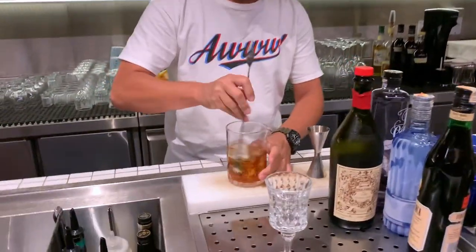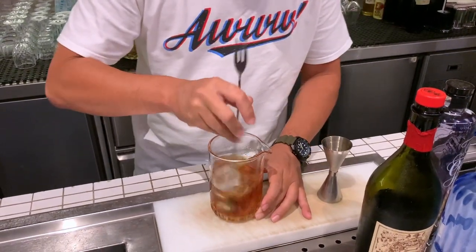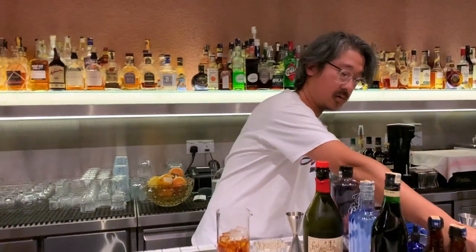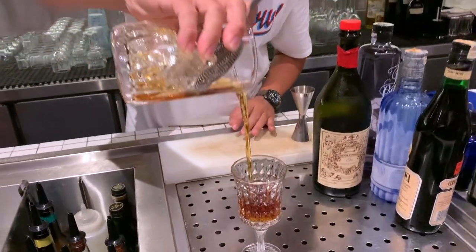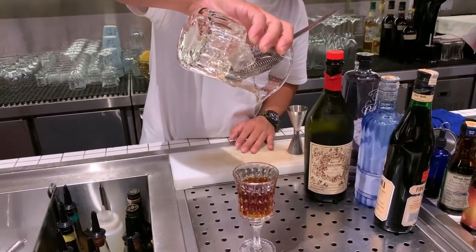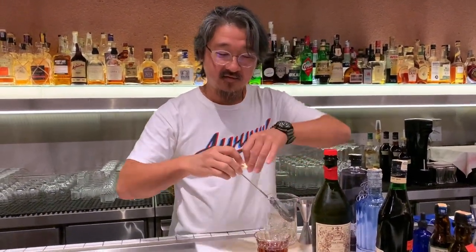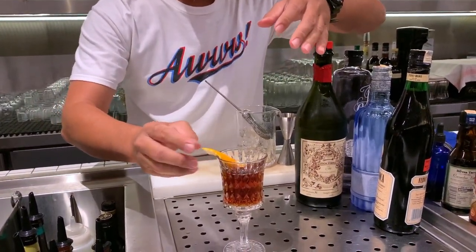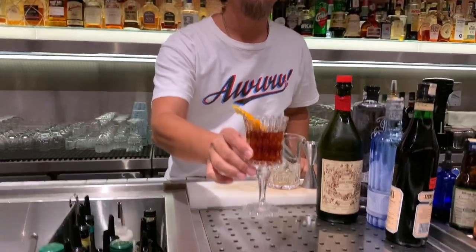Let's do a quick stir. And finally, a twist of orange peel on top. There you go. Thank you.